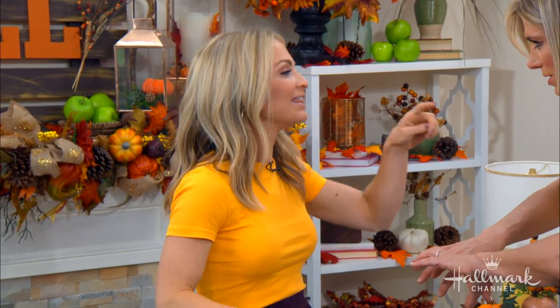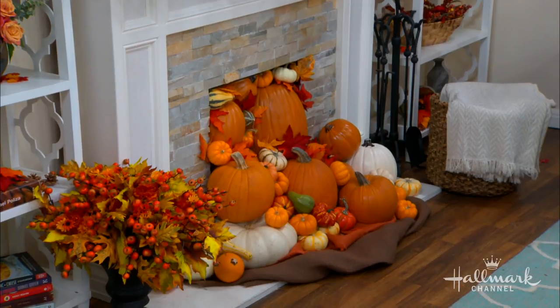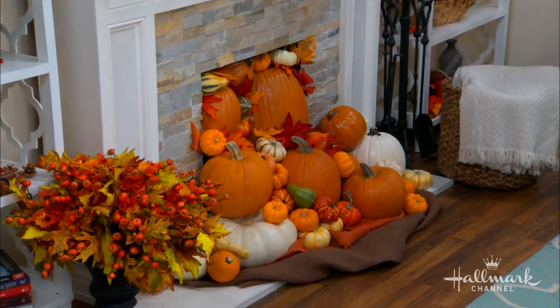You glue the pumpkins to each other — you don't glue them to the fireplace. Just to be extremely accurate: glue pumpkins to pumpkins. The different sizes are what make it so cool — it's sort of like a waterfall of pumpkins. Well done Maria, you've really outdone yourself. That last one with the flag was my favorite, and this is now my favorite too.